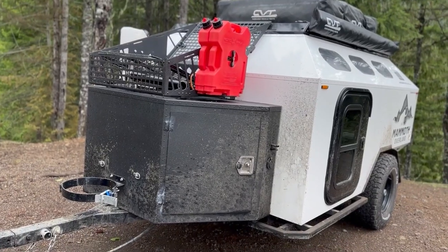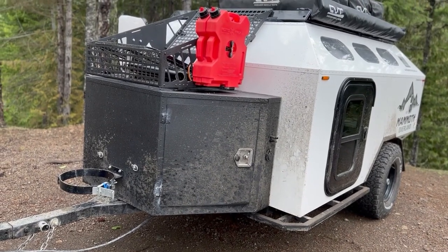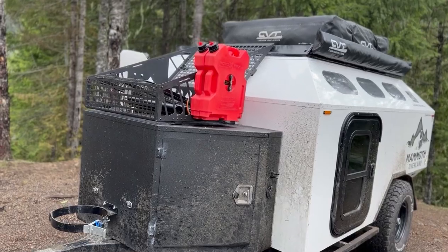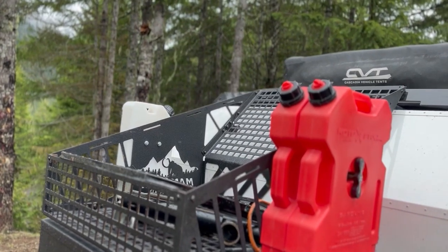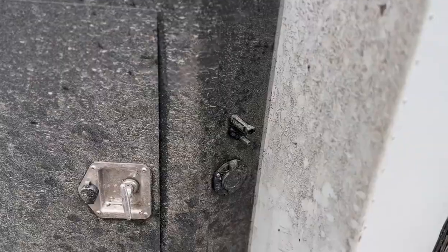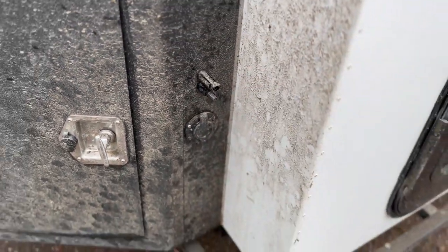So from the front, you can see we have this huge storage box and this is awesome. This also has our batteries in it, our fuse box, our kill switch, and our charge controller. Up here, we've got a basket just for some goodies. I also have two Rotopax fuel cans and one water can. Down here, we have a spot to put our propane tank. This is a shore power plug and right above it is for the solar panels.